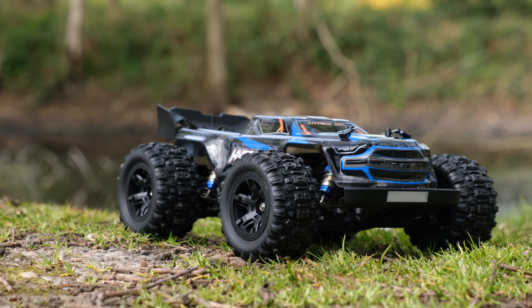MJX have listened to your feedback. They've now fitted this with oil-filled shocks and you can use your own batteries straight out of the box.